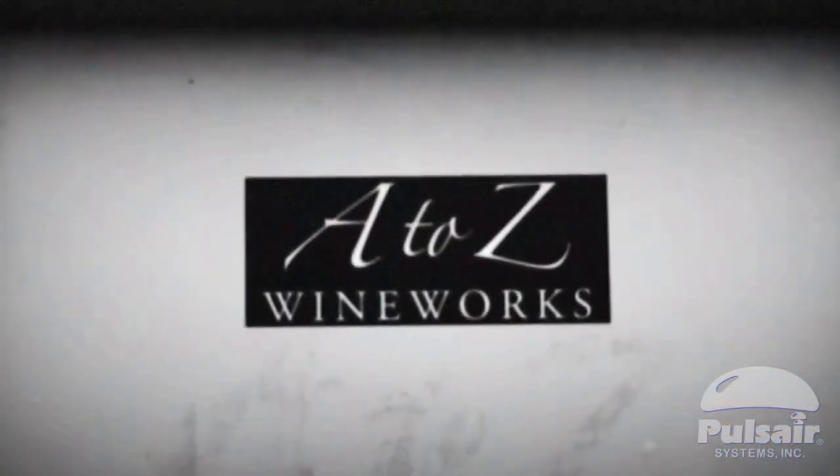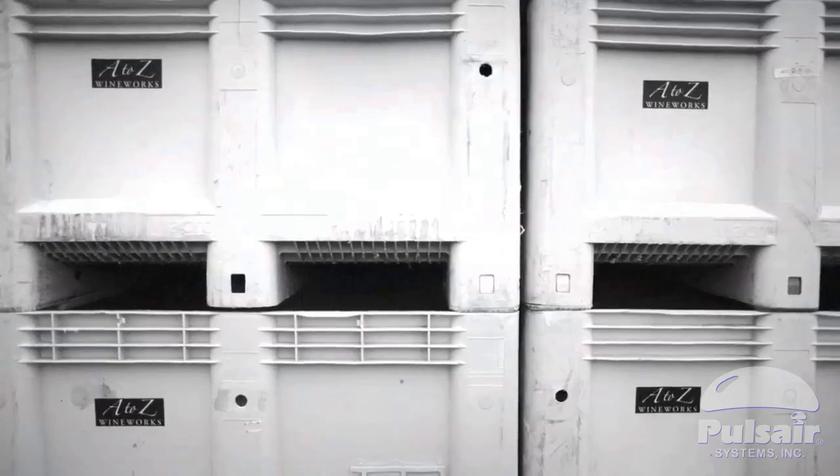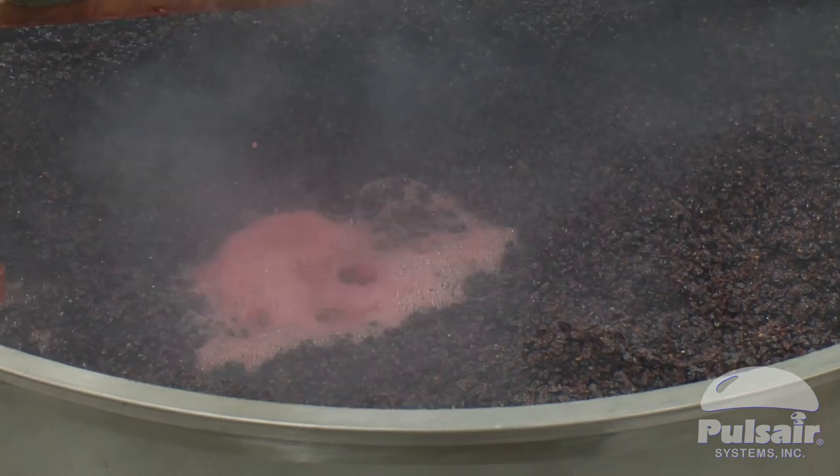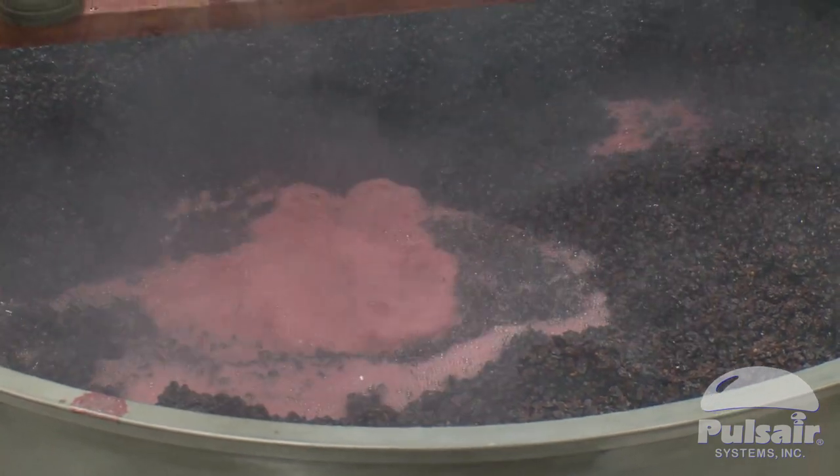What we've found over the last three to four years is that the pulse air system has worked very well for us. We love the labor efficiency and the gentle extraction that occurs from pulse air fermentation. It's improving quality — we find the pulse air enables us to get more air into our ferments, and the yeast need air to do well and to complete the fermentation well.